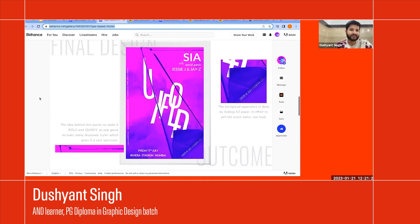So that was about this type-based project. What Meenakshi and I have shown are just the very refined versions of our work. From here, I'd like to hand over to Sant, who will take you through what goes behind the clean and refined outcomes — the process of making it.